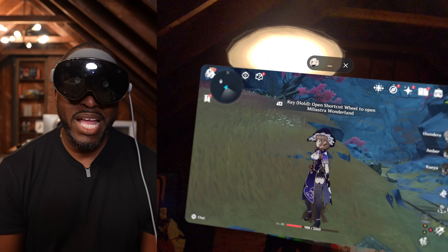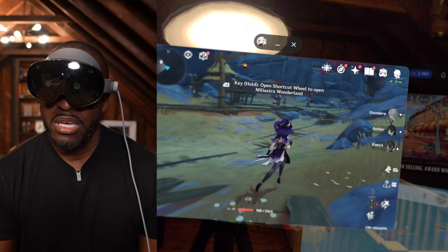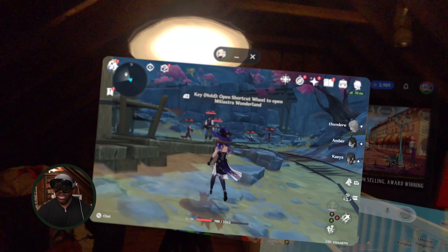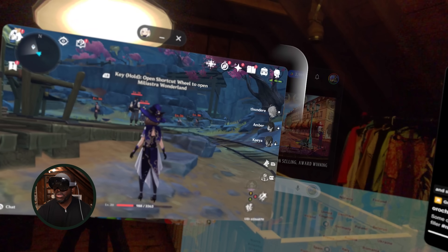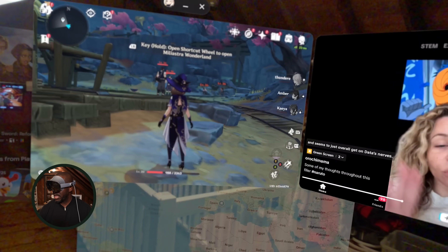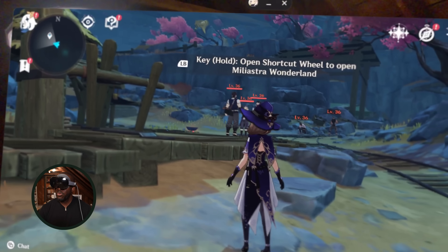We are now playing Genshin Impact. I can navigate with the controller and play on as large a screen as I want. I'm going to move it to the side and expand it as much as I want — and boom, there it is.